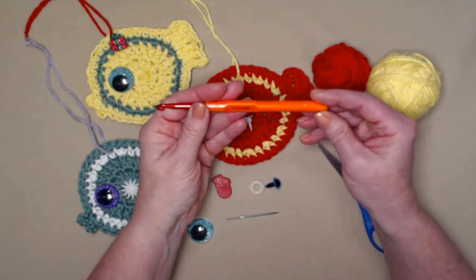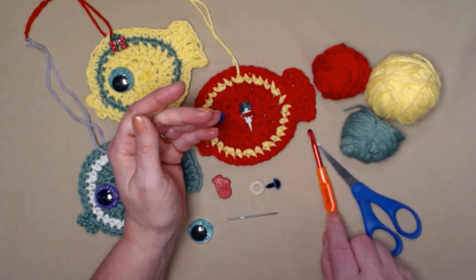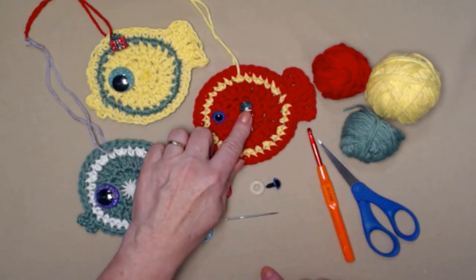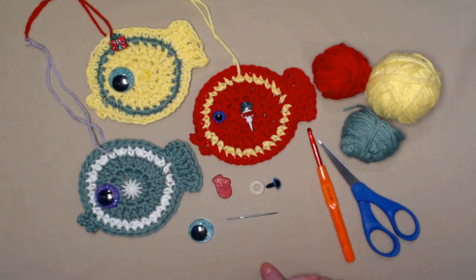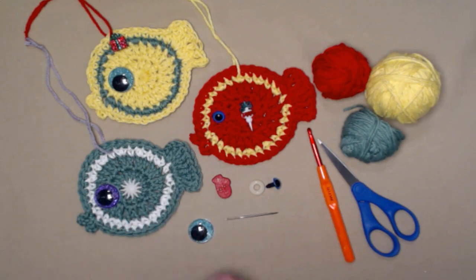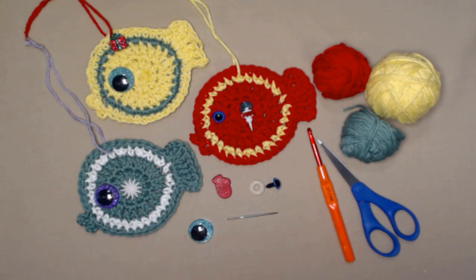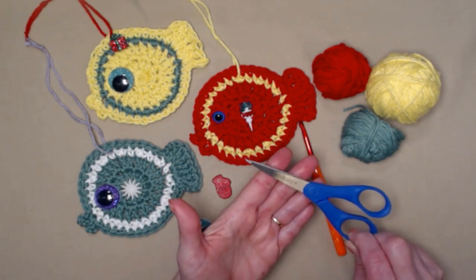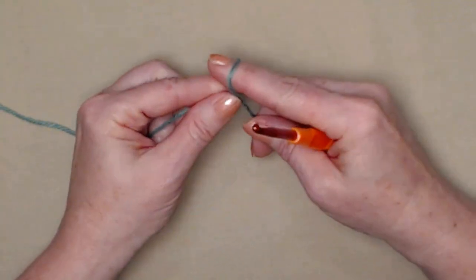We're going to be stitching today with an H hook, that's a 5.0 millimeter crochet hook. You'll also need a needle for weaving in ends and for sewing on your button. If you're using a flat button you can use hot glue, E6000, or fabric glue — but if these are going outside, hot glue will crack in the cold. I really recommend E6000. And of course the last thing you need is scissors.